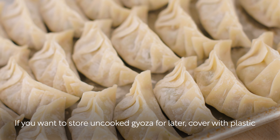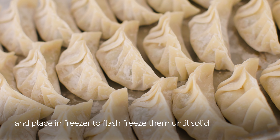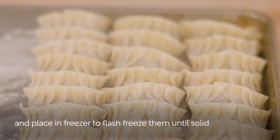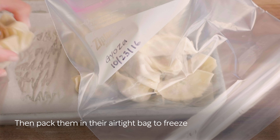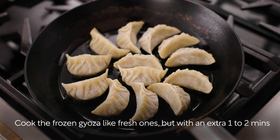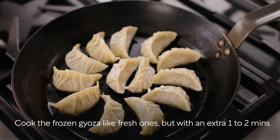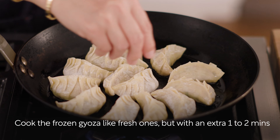If you want to store uncooked gyoza to cook later, cover them with plastic and place them in the freezer to flash freeze until solid. Then pack them in an airtight bag to freeze. When you're ready to cook them, cook the frozen gyoza just like fresh ones, but with an extra one to two minutes of cooking time.